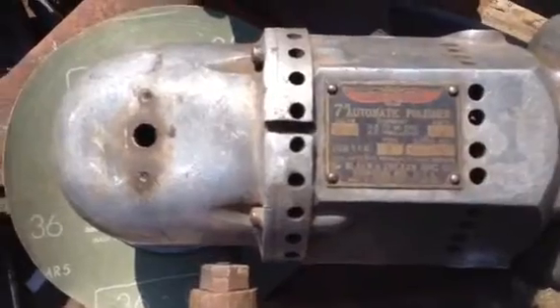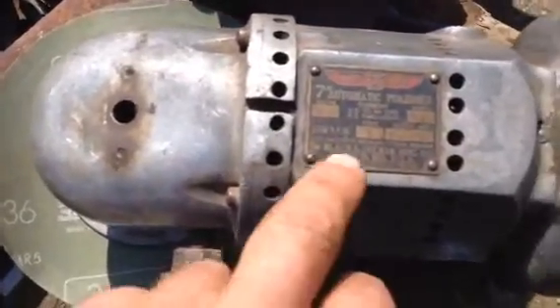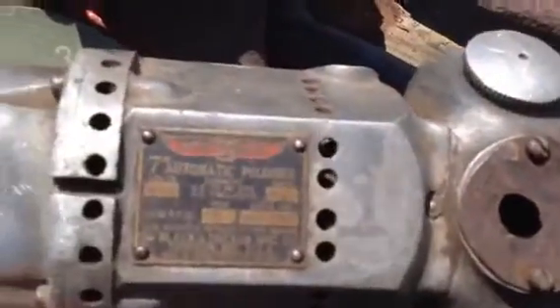Seven-inch automatic polisher, Black & Decker, Towson, Maryland. Let's see what else — I don't know what this is, there's some fitting that goes into the bottom housing there. And here's the rest of it.